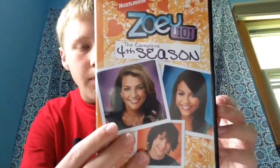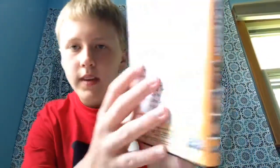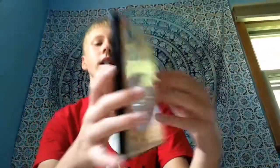Last but certainly not least, we have the complete fourth season. This is three discs and it was released in 2008 — at least that's when the episodes aired. It looks pretty much the same. You can notice every season kind of had a color scheme: the first one was purple, second one was blue, third one was pink, and then this one's yellow.